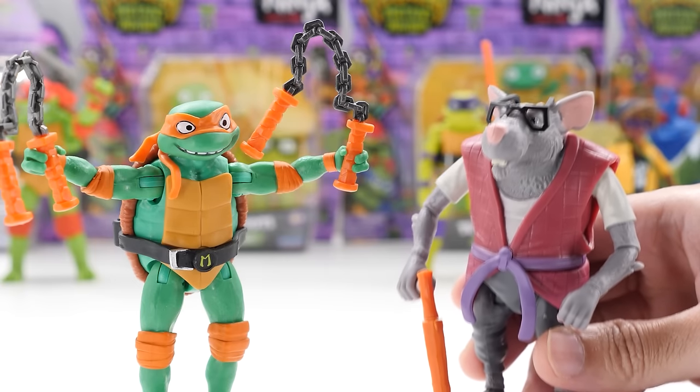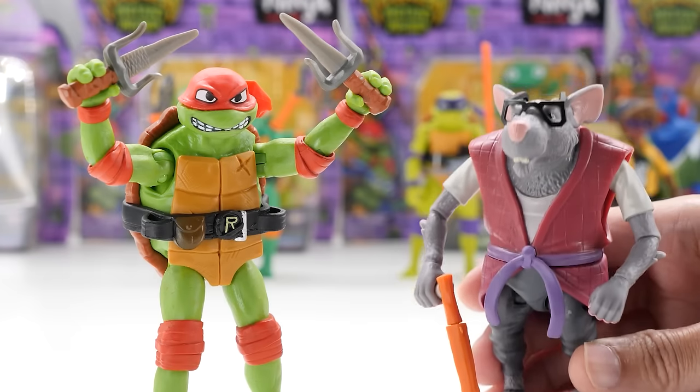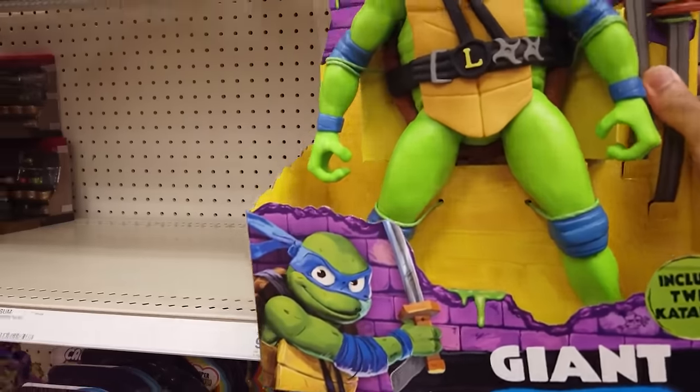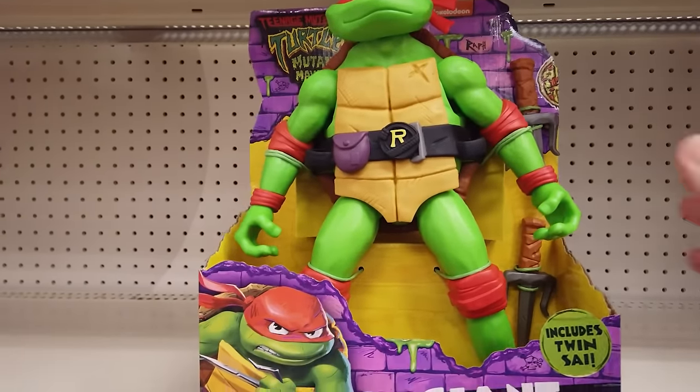Michelangelo, you have heart. Donatello, you have wisdom. Raphael, you have bravery. And Leonardo, honor. Cowabunga! I'm gonna do what any grown-up would do: buy all the Teenage Mutant Ninja Turtles Mutant Mayhem movie toys.